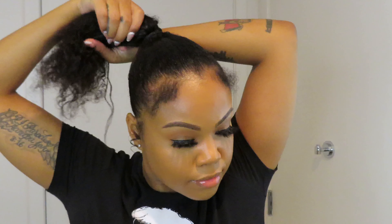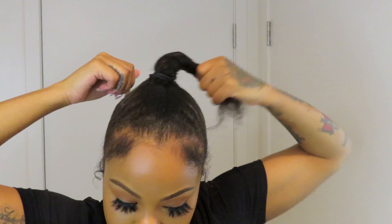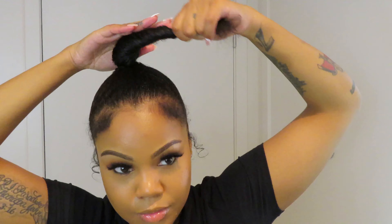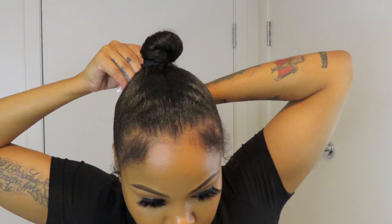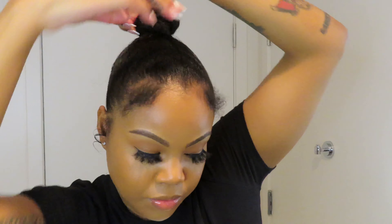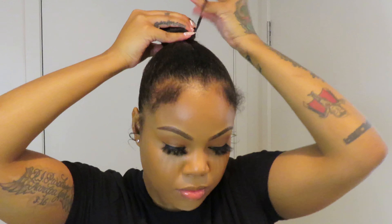We're going to turn the excess hair from our ponytail into a bun. Just twist it, twist twist twist, and pat that bad boy down. I like to use a simple thin hair tie — two times around — and that's all you need. Boom, we're molded. Then just take the soft bristle brush and brush down any flyaways.